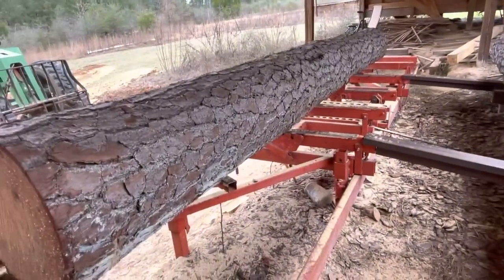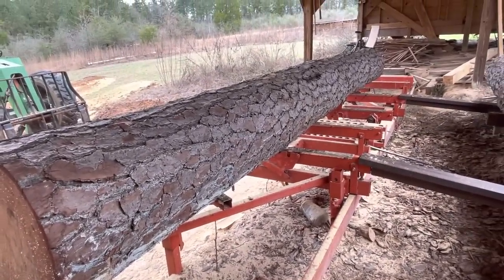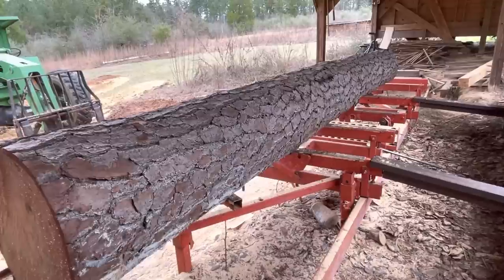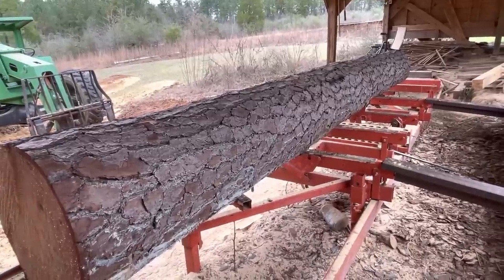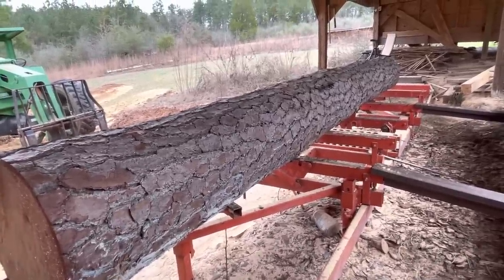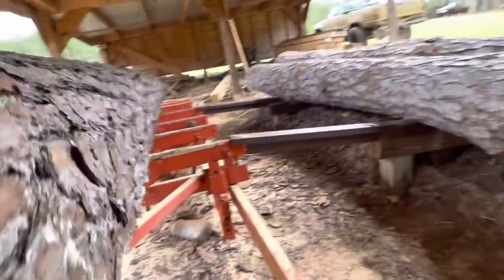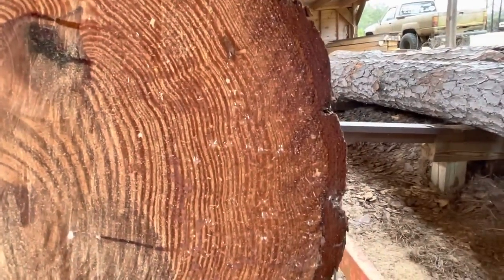I chose these trees because they grew in the woods with a lot of competition. So they grew straight up instead of just getting big at the butt and growing limbs. They had competition, so they grew straight and tall, and the grain's tight. I'll show you what I'm talking about with the grain. You can see how close the grain is on these right here.